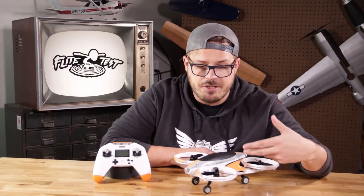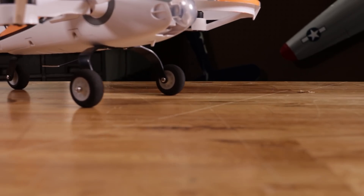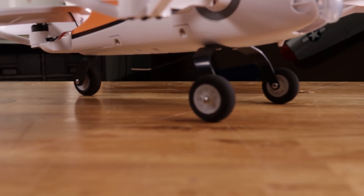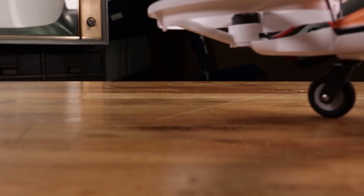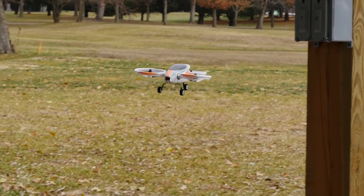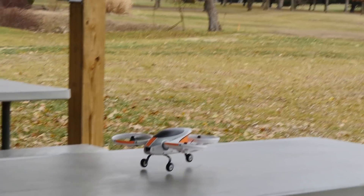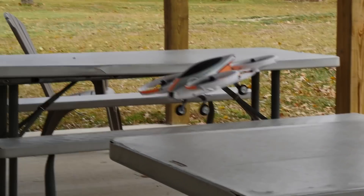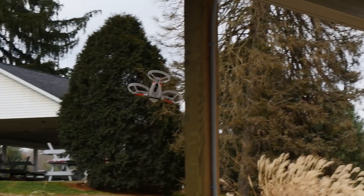Most multi-rotors don't have landing gear, but this one does, and that's pretty cool. It allows you to taxi on the ground, or you can impress your friends by doing some touch-and-goes. I was actually going out to our picnic tables and doing a couple of touch-and-goes on the picnic tables with the landing gear and just kept on flying. It's definitely a unique experience with this aircraft.